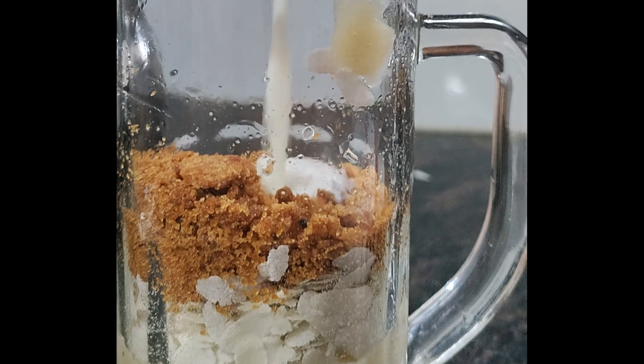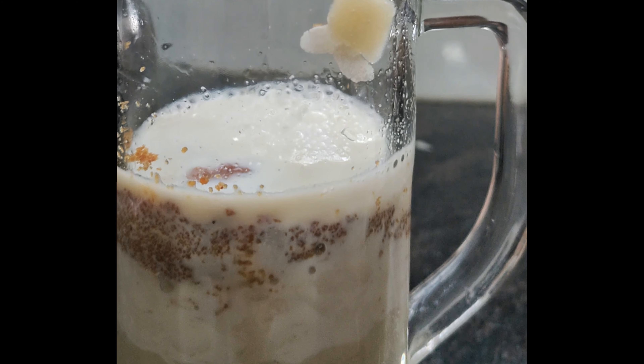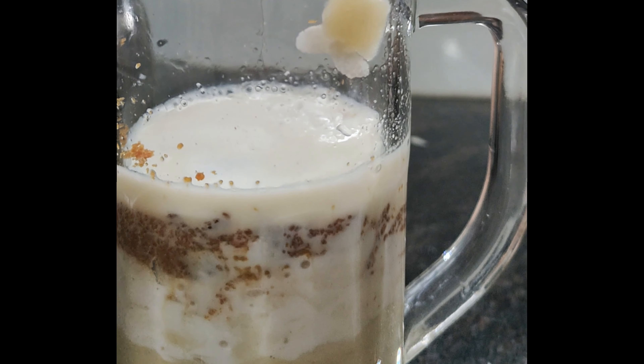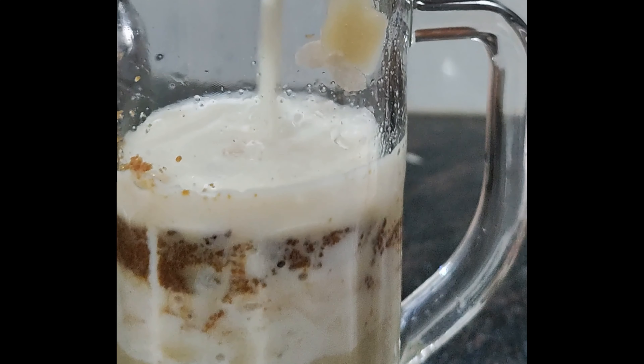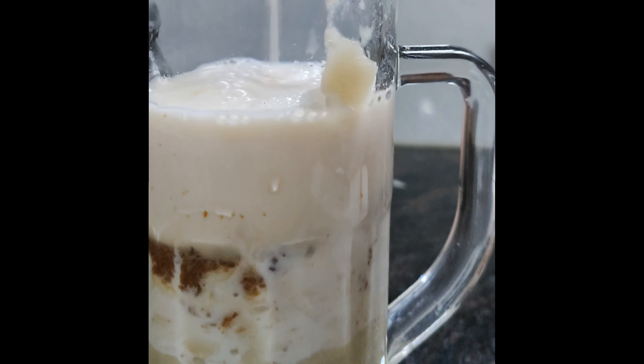Add a small amount of salt. I'll add a small amount of salt to the plate. Add a little bottle of salt — about half a glass. We add a little bit in the middle for depth of taste.